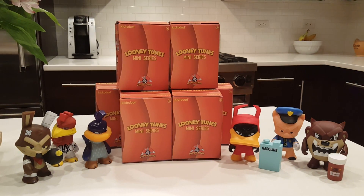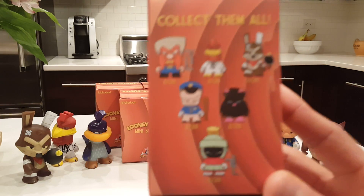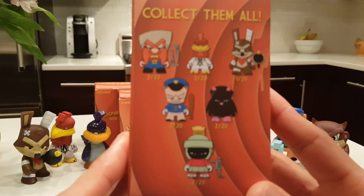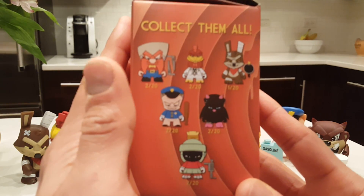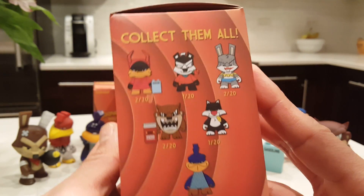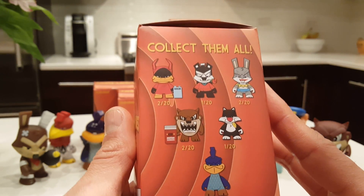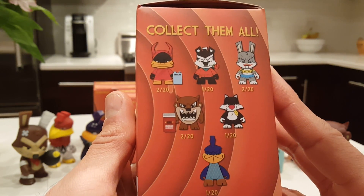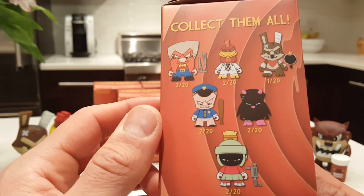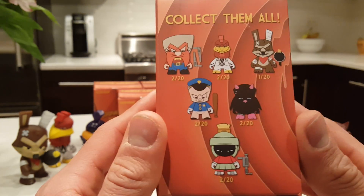There are actually 12 characters in all — six on one side of the box and six on the other. I already have six of the figures, so I need to get six additional ones. I have seven boxes here, so we'll see what happens.